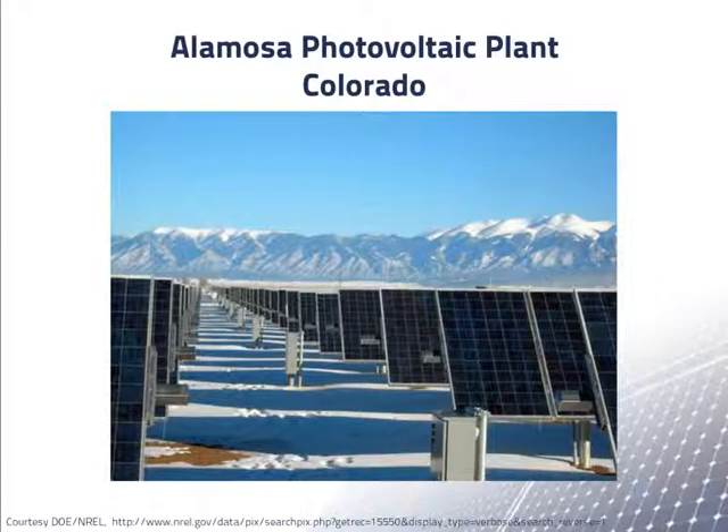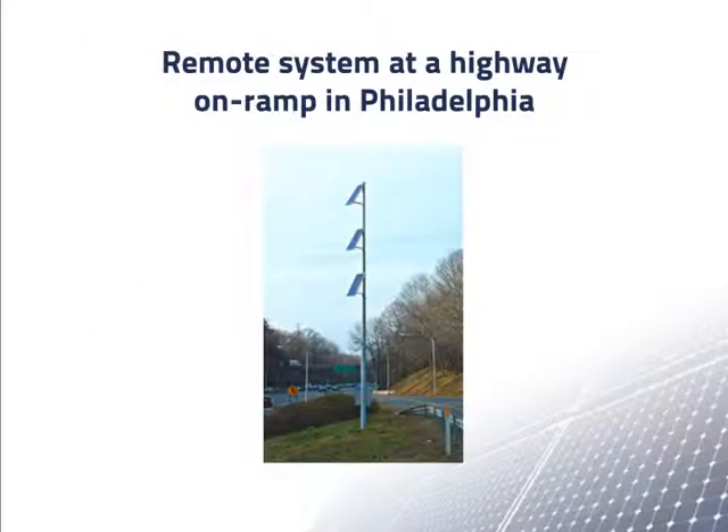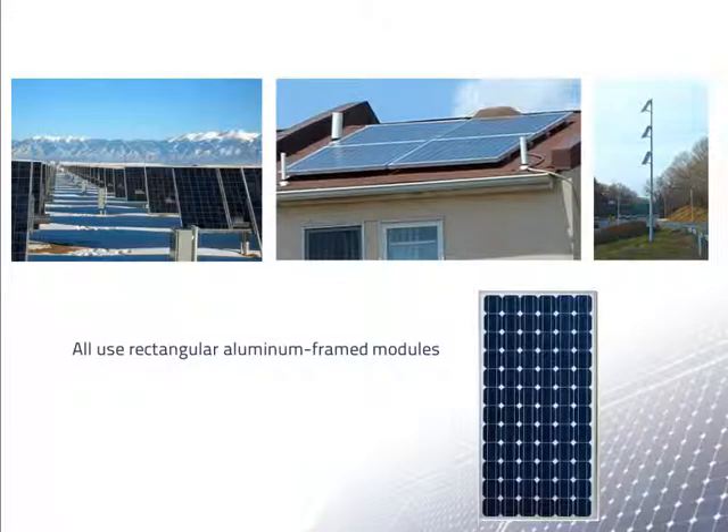Photovoltaic arrays come in a wide variety of shapes and sizes, from very large arrays like the Alamosa Photovoltaic Plant in South Central Colorado, to a small grid-connected array with only four modules on a house, and an off-grid array with only three modules. But all three of these arrays are built up from rectangular aluminum framed modules like the example shown at the bottom. These common PV modules are often called conventional modules.